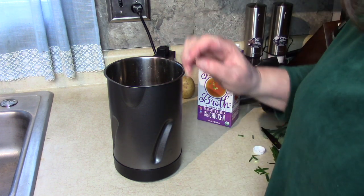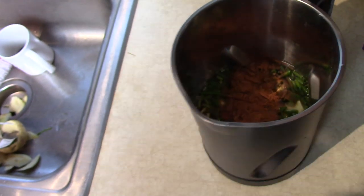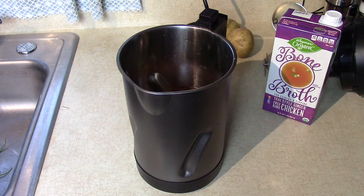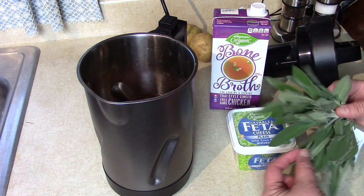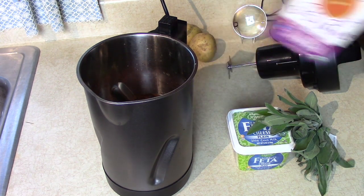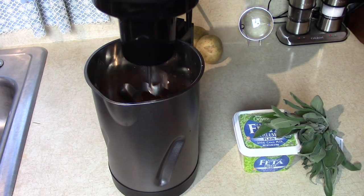That's what it looks like, and it's exactly in between the minimum and maximum fill lines — I just can't believe it, but it is. The other ingredients I still have on the counter are some feta cheese and some nice fresh sage, and we're going to use those as toppings on the soup when we're finished. Right now, let's get down to business and turn this on. You can see the Z-shaped blade in here — that's what does the work.